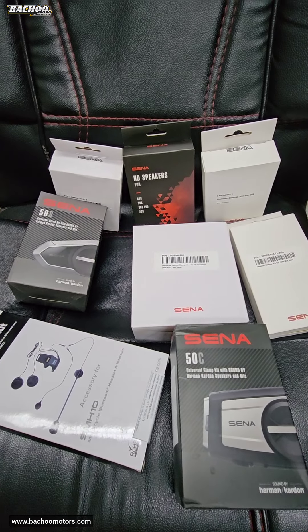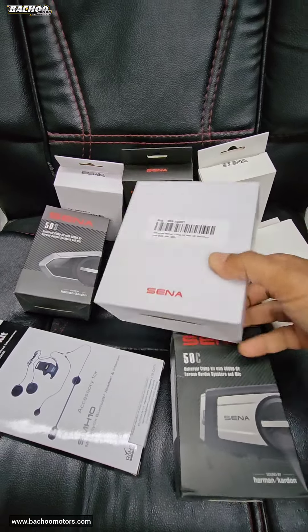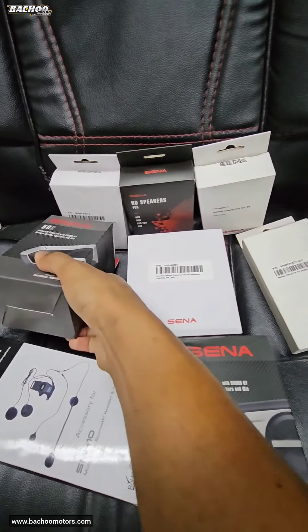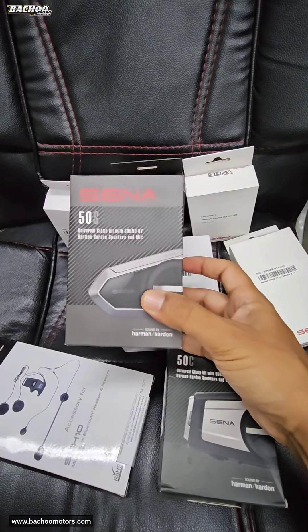We have clamp kits for all Senna communication systems in ready stock. There is the HD clamp kit for the 20S EVO, 30K, and 50S. There is also the Harman Kardon clamp kit for the 20S EVO, 30K, and 50S.